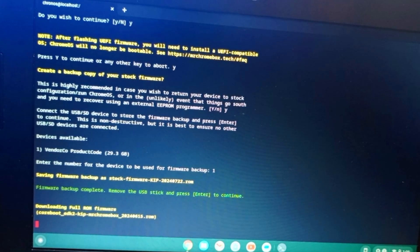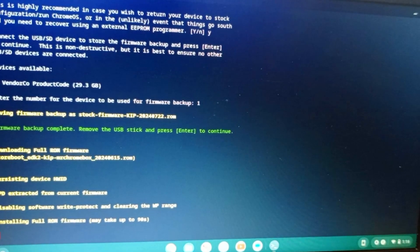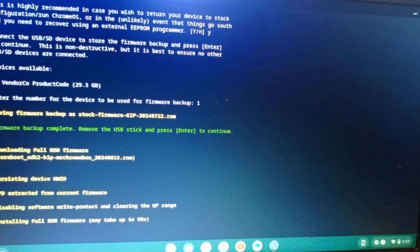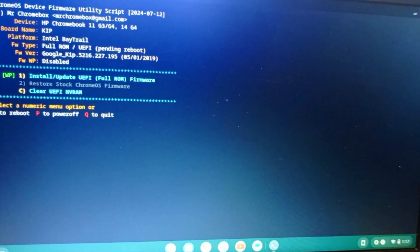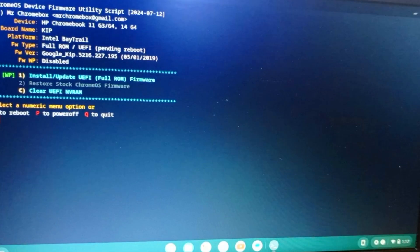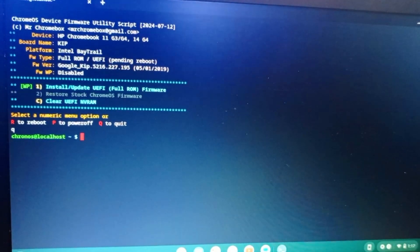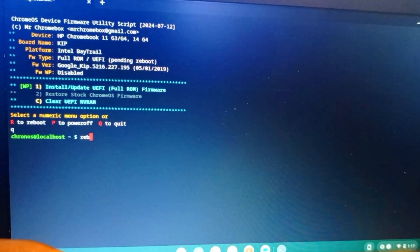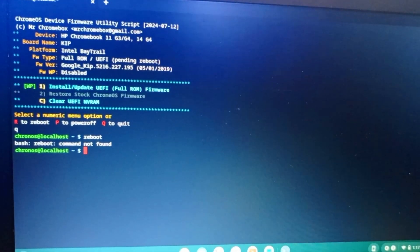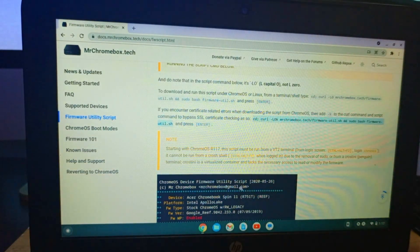The new firmware is downloading — just wait a while. Once done installing, we can reboot. We exit the terminal and restart the system to verify the firmware is installed. After restarting, the screen shows white, which confirms the new firmware is active.